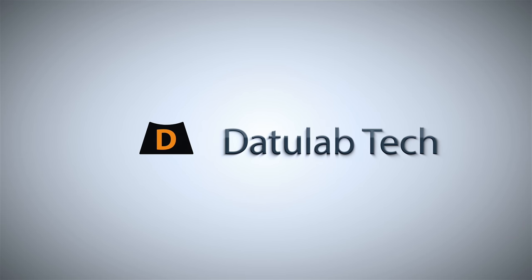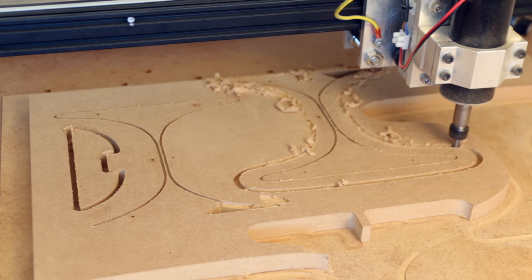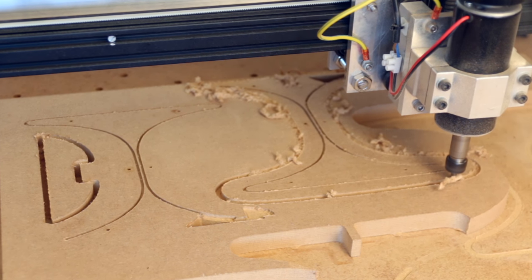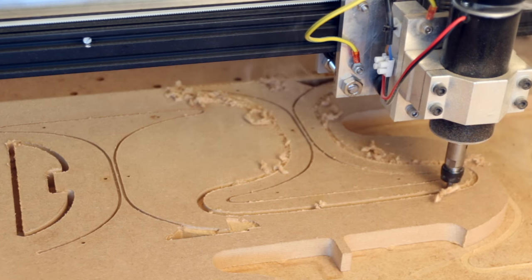Hey guys, David here and welcome to this video. About a week ago the spindle of my CNC machine went up in smoke pretty spectacularly, so I had to look for a replacement. I was just running a normal CNC operation when the spindle started to get slower and slower. I didn't immediately catch it until I stopped it, but it was already too late. The spindle had stopped completely, started smoking even more, then I turned the power off and there was a big puff, a lot of smoke, it smelled really bad and the spindle was dead.